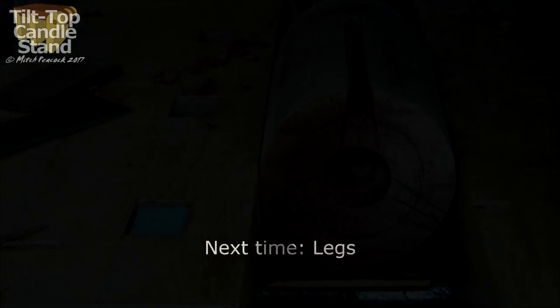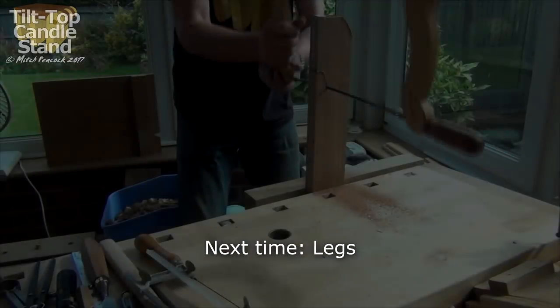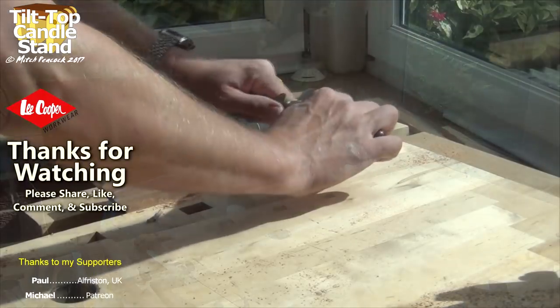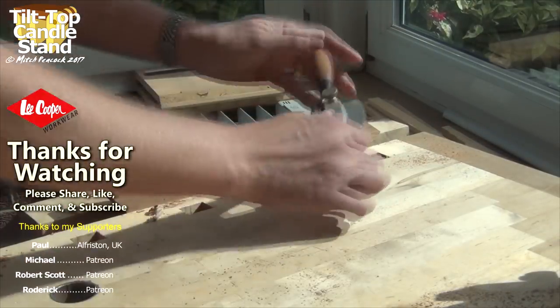So that's the column completed. Join me next time when I'll be doing the legs. If you enjoyed the video please like and share it. If you want to support future videos, join my other supporters on Patreon.